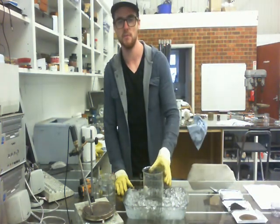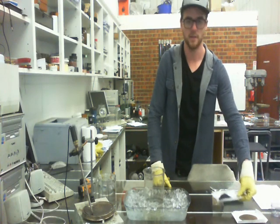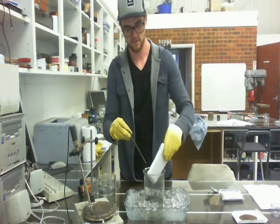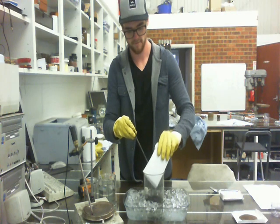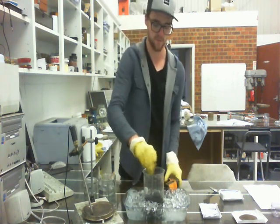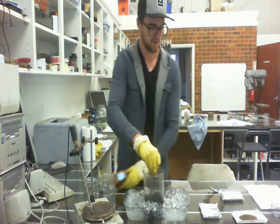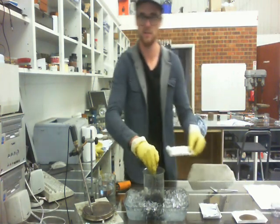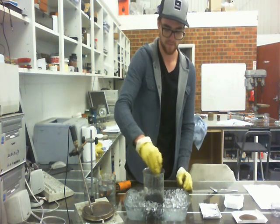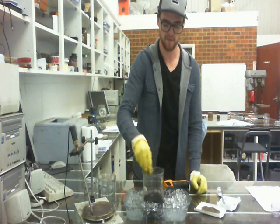The amounts we're going to be using: we've got the sulfuric acid here — 230 milliliters — and it's been cooling for about half an hour to zero degrees. We're going to add 10 grams of the graphite and stir it. We're going to check the temperature again because we want it to remain under 20 degrees. Then we're going to add 5 grams of the sodium nitrate.